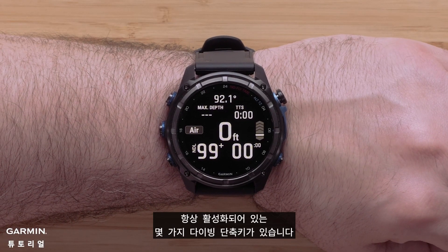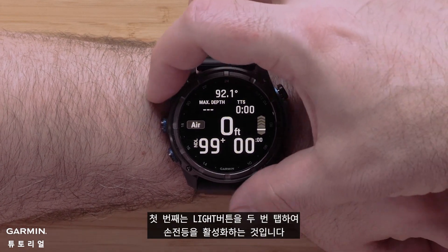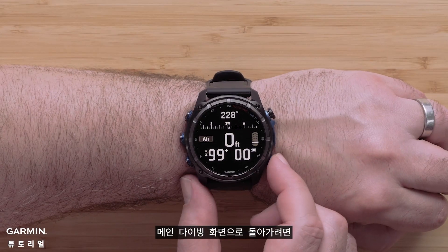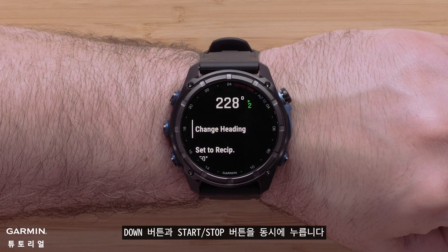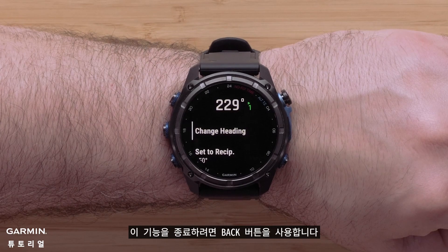There are several dive shortcuts that are always enabled. The first is by double tapping the light button to enable the flashlight. To return to the main dive screen, press and hold the back button. To set a compass heading, press the down and start stop button at the same time. Use the back button to exit these functions.